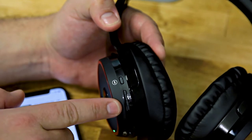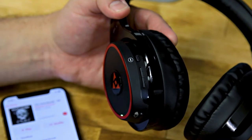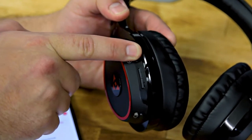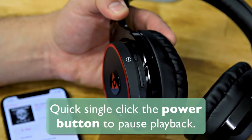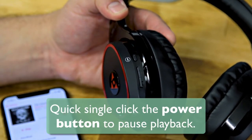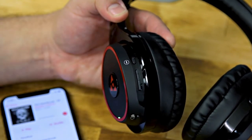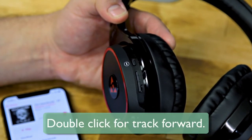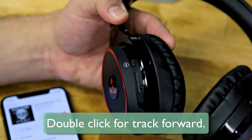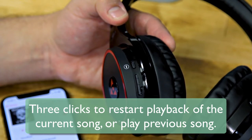In addition to the built-in volume control on the headphones, there are some additional features built into the power button. If you hold the power button, you can turn the headphones off and back on. If you quickly press the power button once, this will pause the music. Press again to restart playback. Two clicks skips forward, so you can skip a song without even touching your phone. And three clicks will restart playback of the current song, or go back to the previous song in the playlist if you're already at the beginning.